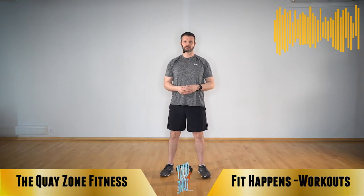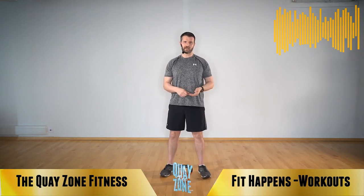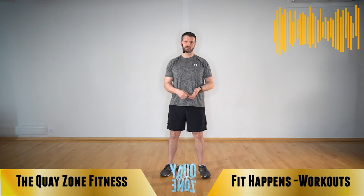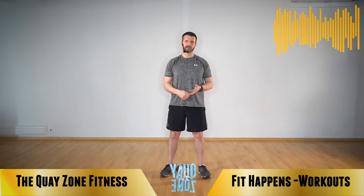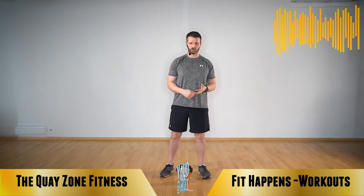Hi guys, welcome to another Fit Happens Keyzone workout. This is going to be a 30 minute kettlebell workout. If you've got a heavier kettlebell, you could do less reps and take more recoveries. If you've got a lighter kettlebell, you can go for it for the full minute. Make sure you've got a clear space around you, take recoveries as you need them, and make sure nothing gets in the way when you swing that kettlebell.